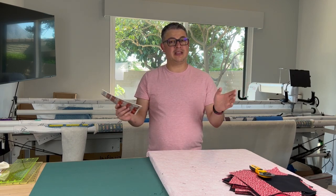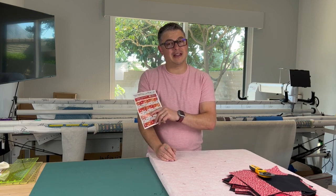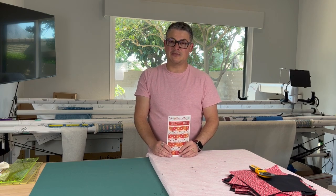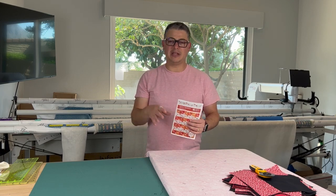Before we jump into everything, remember please down below: like, subscribe, and hit that bell icon so you're notified when new videos drop. And don't forget to follow me on social media, Adam Sew Fun with an S-E-W on Facebook and Instagram, where you see a lot of the other things that don't happen here on this channel.